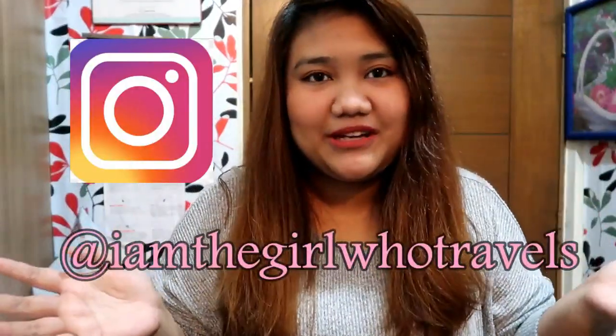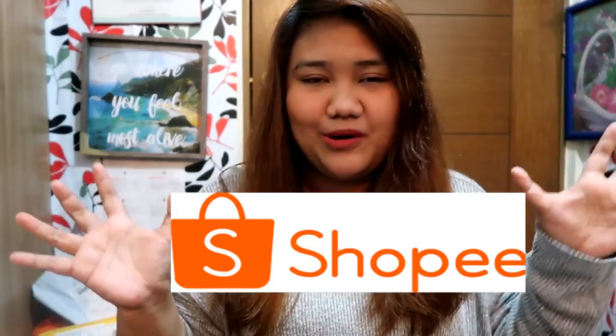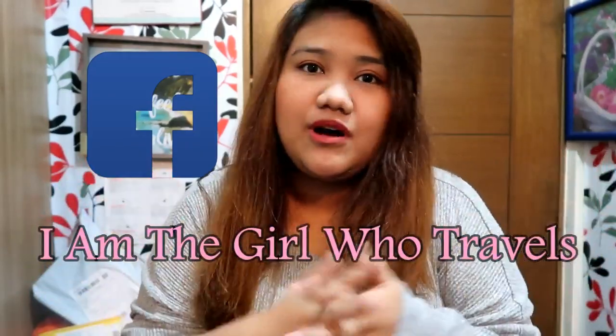Hi everyone, welcome back to my channel. So today we are going to do a Shopee haul. So these are just some of the things that I ordered from Shopee over the last month.